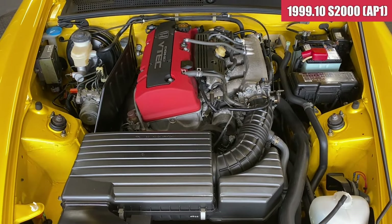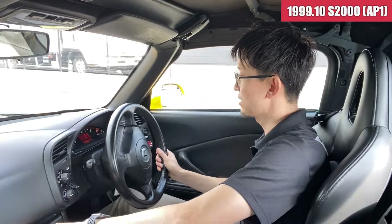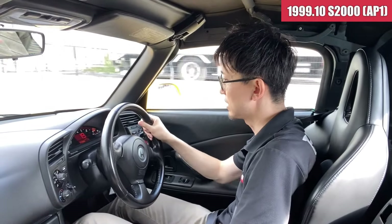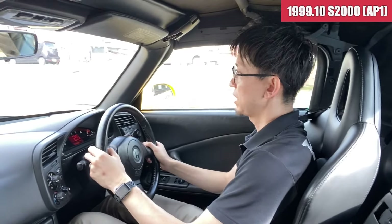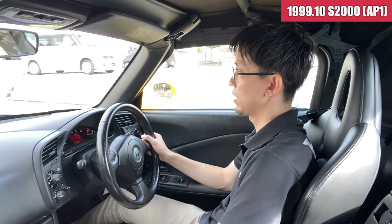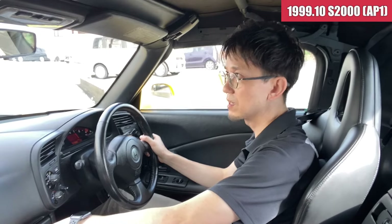では続いて試乗してみたいと思います。S2000、AP1の前期モデルになりますね。走行距離が7万3000キロぐらいですかね。AP1のS2000としては、まだ距離が少ない方じゃないかなという感じですね。